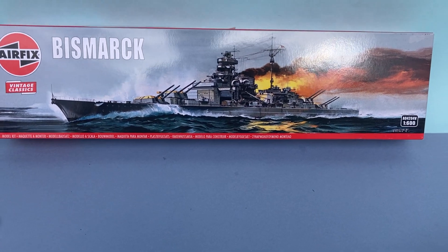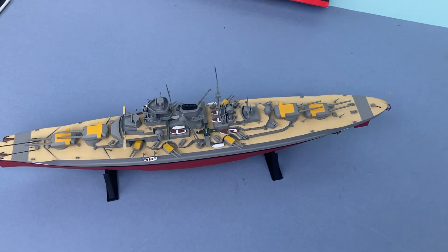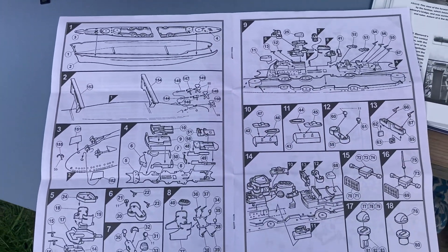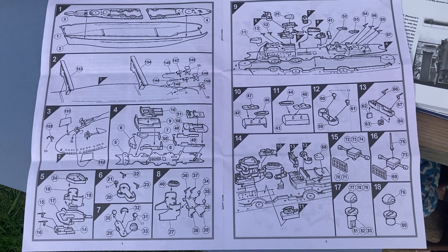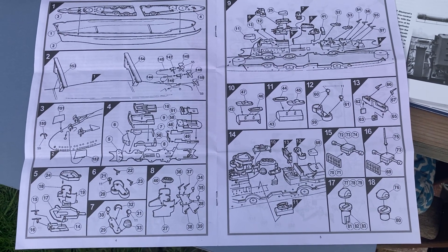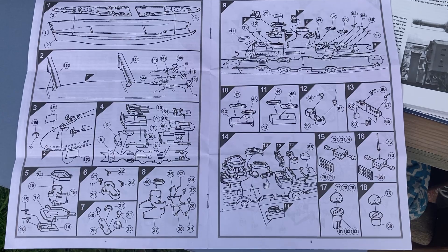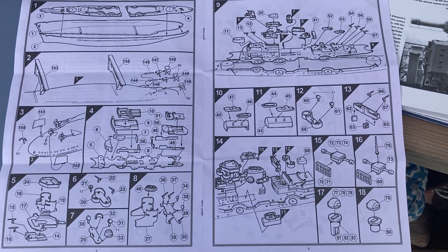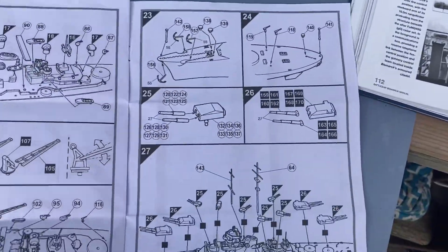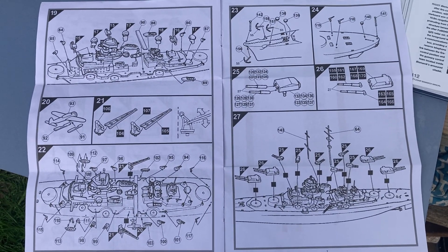When you open the kit there are 170 parts. This is the first couple of pages from the instructions. I usually build aircraft and armour, so it's a little bit daunting at first, but you just have to take it stage by stage, bearing in mind that every single part is going to need a lot of cleaning and fettling. So it's a good challenge for your modelling skills.